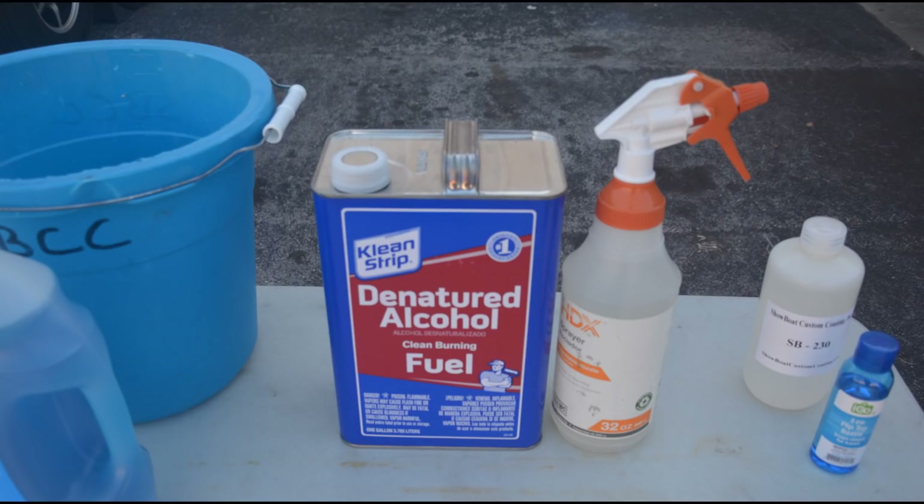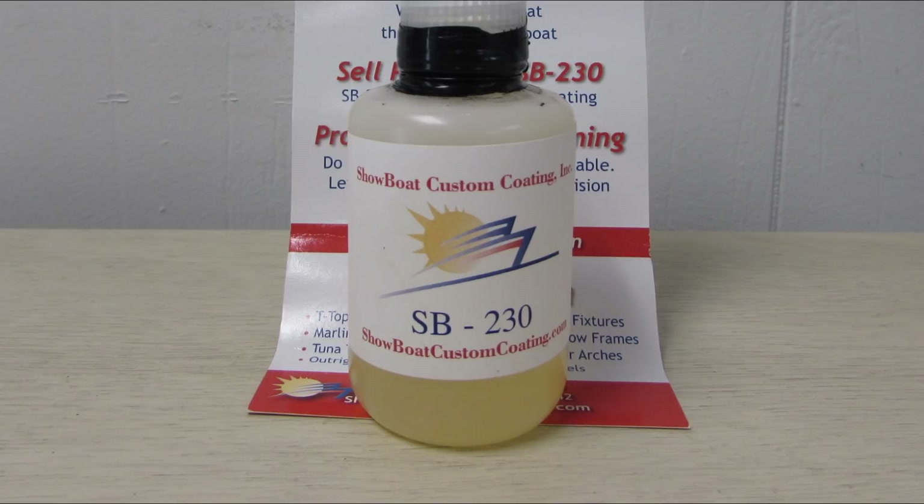You'll also need plenty of clean water, a spray bottle, some denatured alcohol, and of course the SB230 coating.